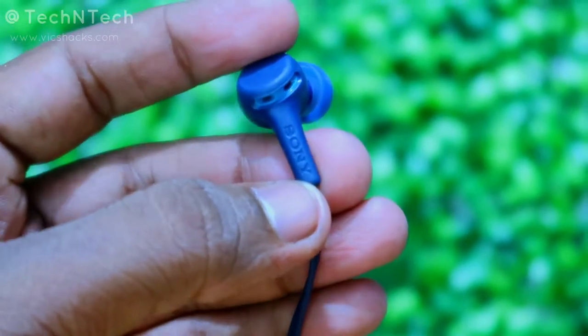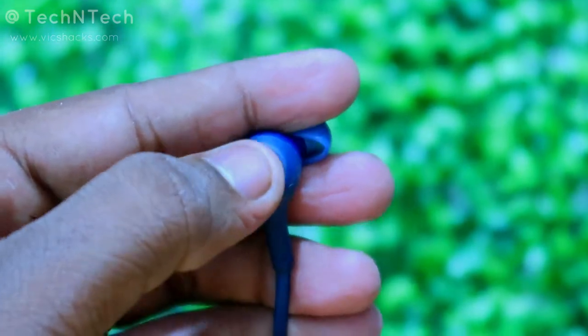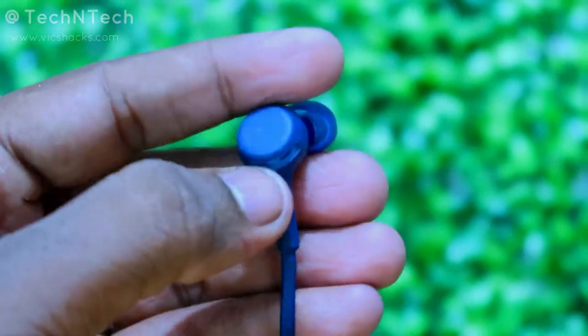Moving on to the connectivity option — this earphone comes with Bluetooth version 5.0. The connection range is very good; even if you move to the next room it still works, and in an open area it works beyond 10 meters. You can still hear songs or speak on calls seamlessly at that range.